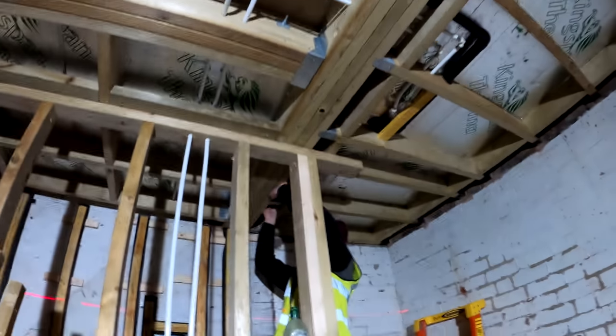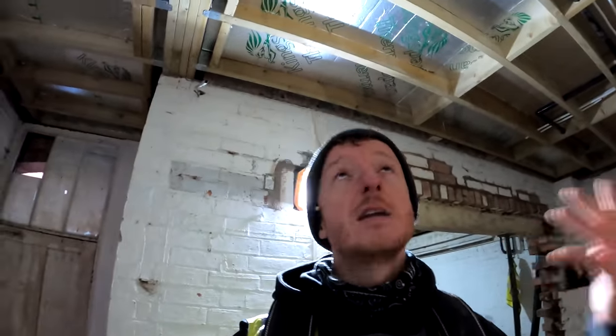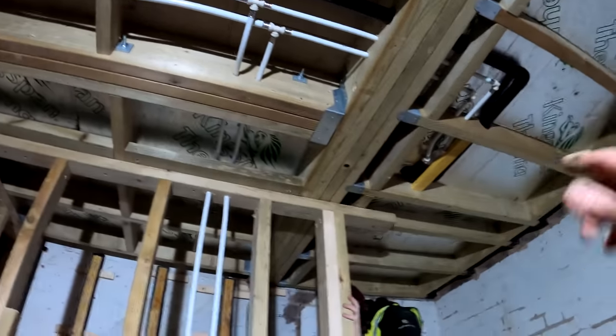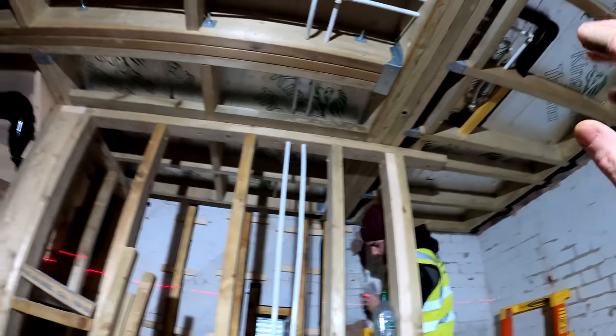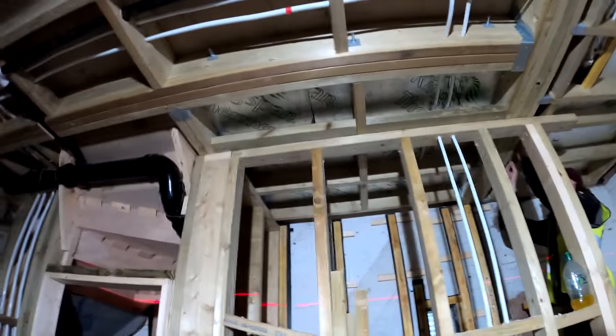Joe is continuing with the insulation. Like I mentioned before, we've got two layers of 50mm, so that's 100mm. Before you say why don't we just use 100mm - we have a load of 50mm, so it just made sense to use the 50mm rather than returning it and getting 100mm. Also, we can get all the first fix done underneath the insulation, and then we're going to put in 100mm of Rockwool sound insulation as well in there, and then obviously fireboard over the top.